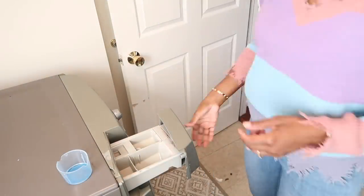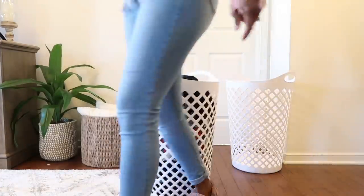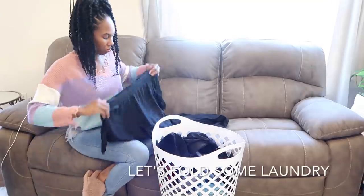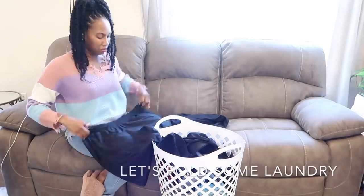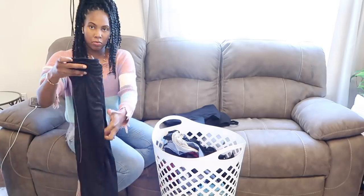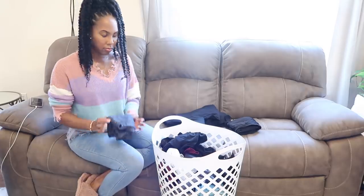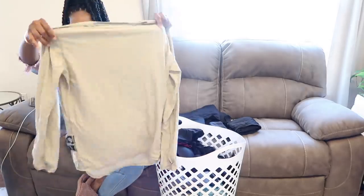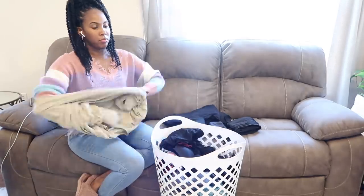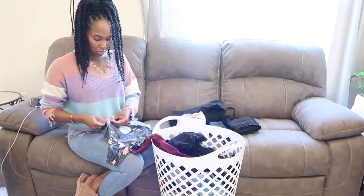I will be starting off this quick get-it-all-done with a load of laundry. I have a load to fold, so I was going to get that all done. I really hope that this video gives you a ton of motivation because it is jam-packed with laundry and cleaning motivation. I will also be decorating my home. And if you are new here, hello and welcome. My name is Ryan Michelle.